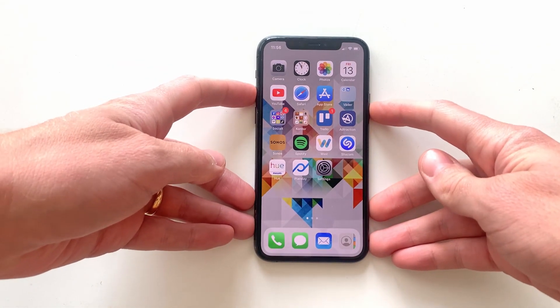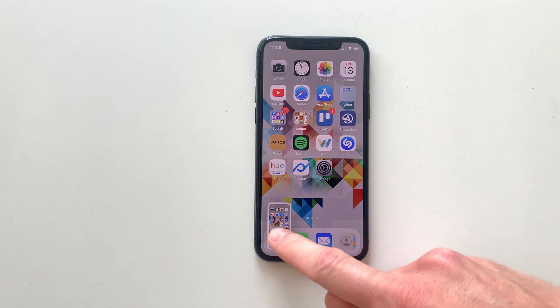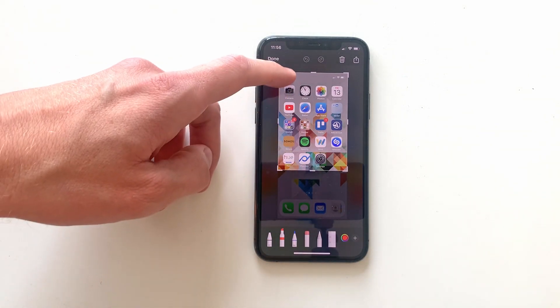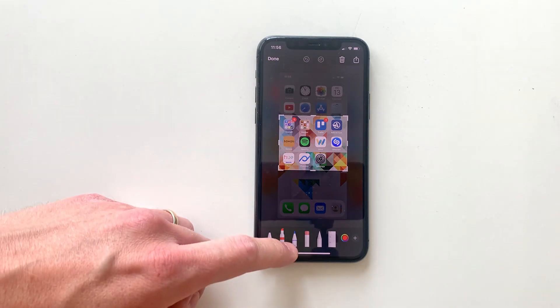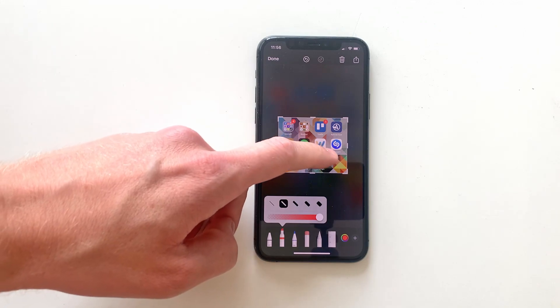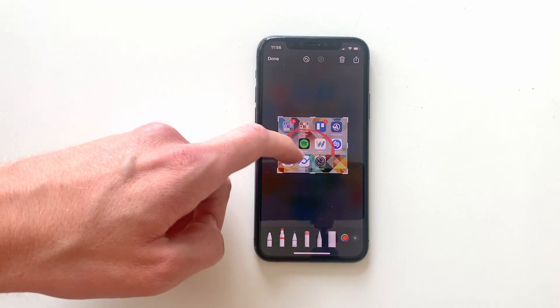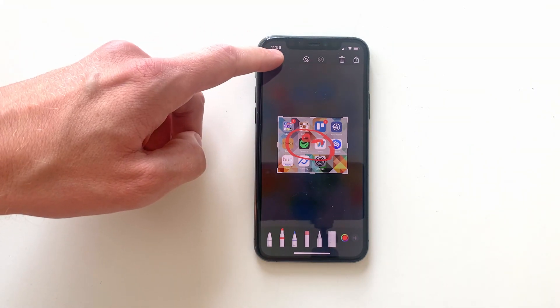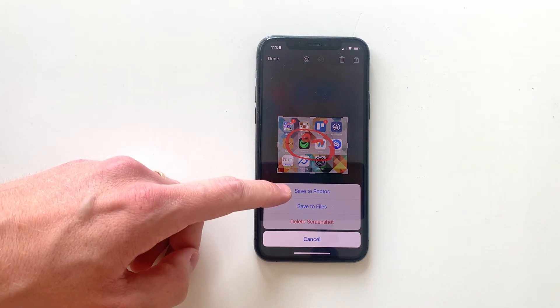If we repeat the process, but this time we click on the thumbnail once it shows up, this gives us the option to instantly alter the size of the thumbnail or to use the pens down the bottom to draw on the image. To save the edited screen grab, just click Done up in the top left corner and choose Save to Photos.